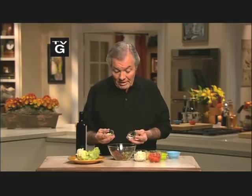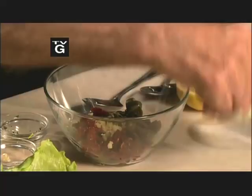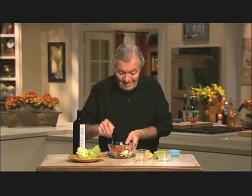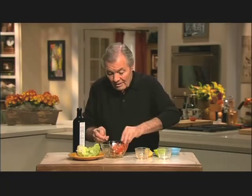A spicy and attractive combination with all the stuff from the supermarket. I have dried tomato, olive, garlic, tarragon, feta cheese, a little bit of pimientos, some lemon juice, olive oil, pepper — mix it together in a beautiful iceberg wrap here.